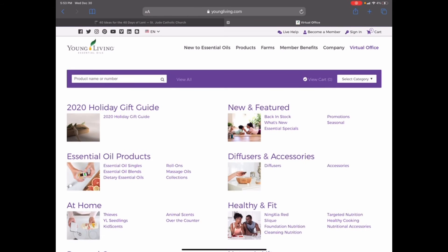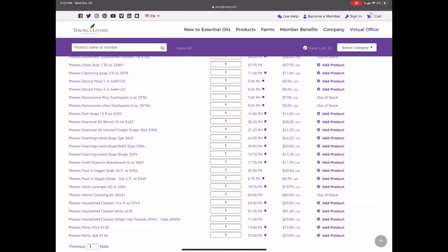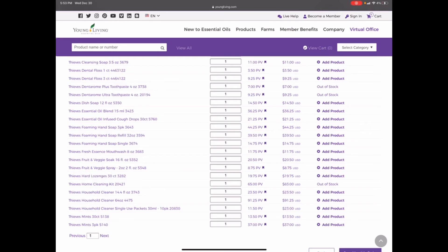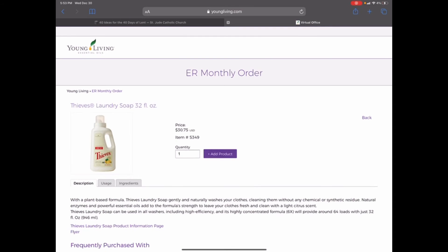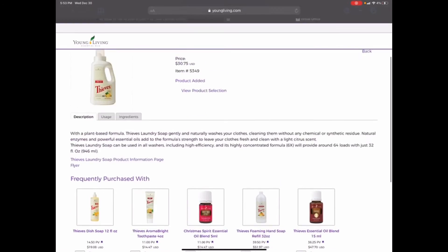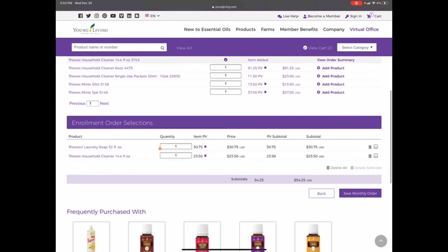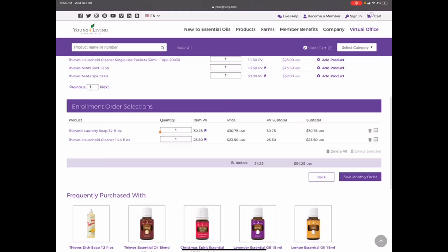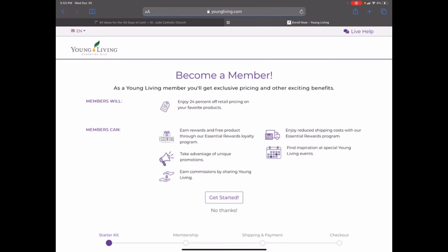You're going to go ahead and customize your kit. A lot of people want to get the Thieves household cleaner, so you can go ahead and add that. You also want to make sure you have 50 PV in your order. The Thieves household cleaner is a great one to add, and then the Thieves laundry soap — because if we're trying to cut out some of those chemicals, the Thieves laundry soap helps us do that. With these two items, we have a subtotal of $54.25, which is also 54 PV.